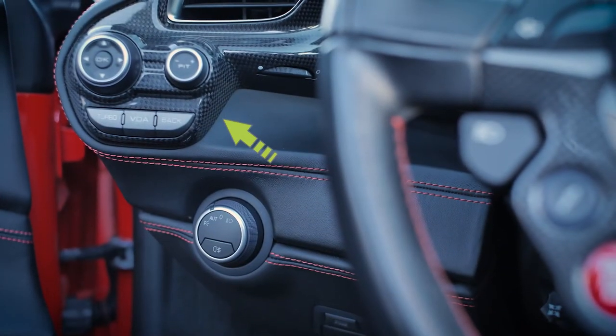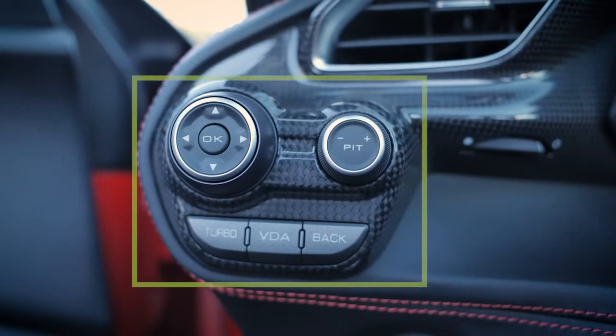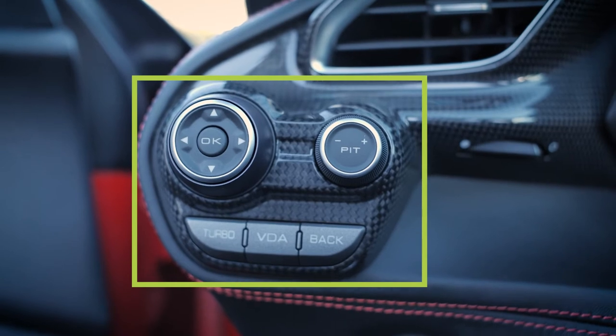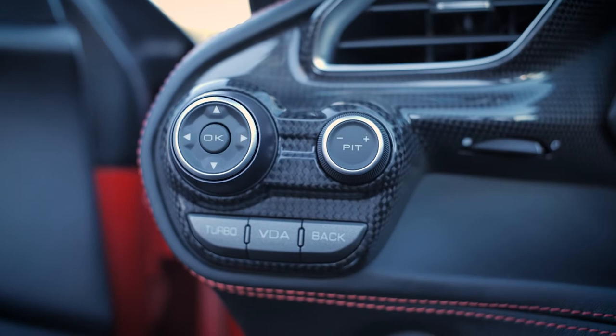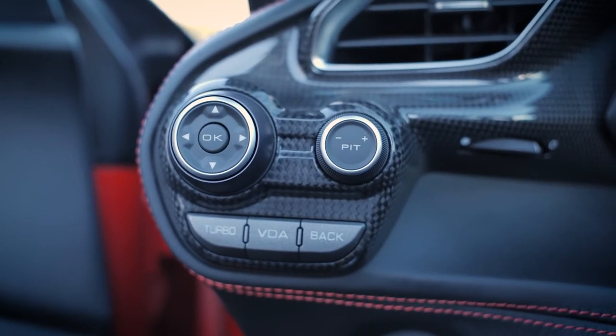On the dash to the left of the steering wheel is a cluster of buttons. They include turbo, which enables better efficiency and performance, VDA or vehicle dynamic assistance, and a back button. You can also find an odometer directional and select button, and a pit selector switch for cruise control settings.